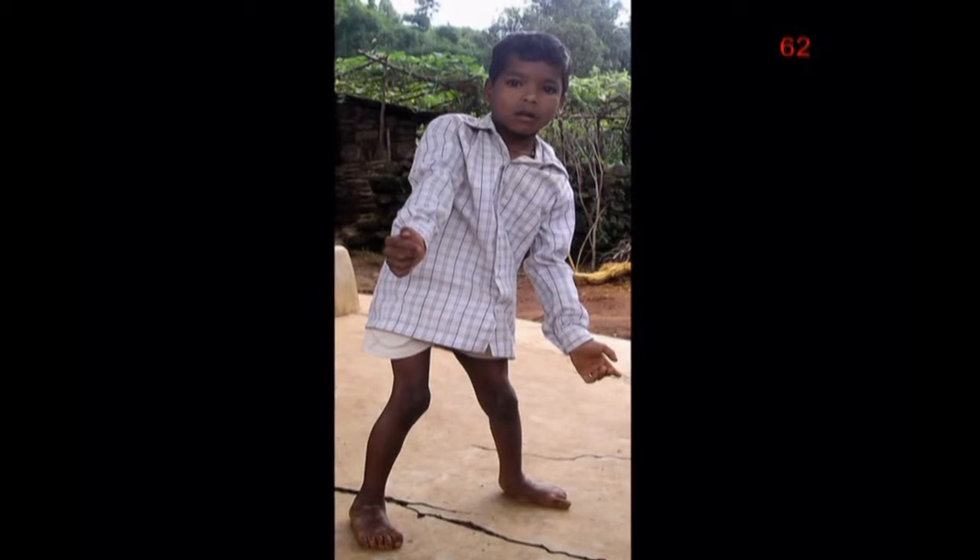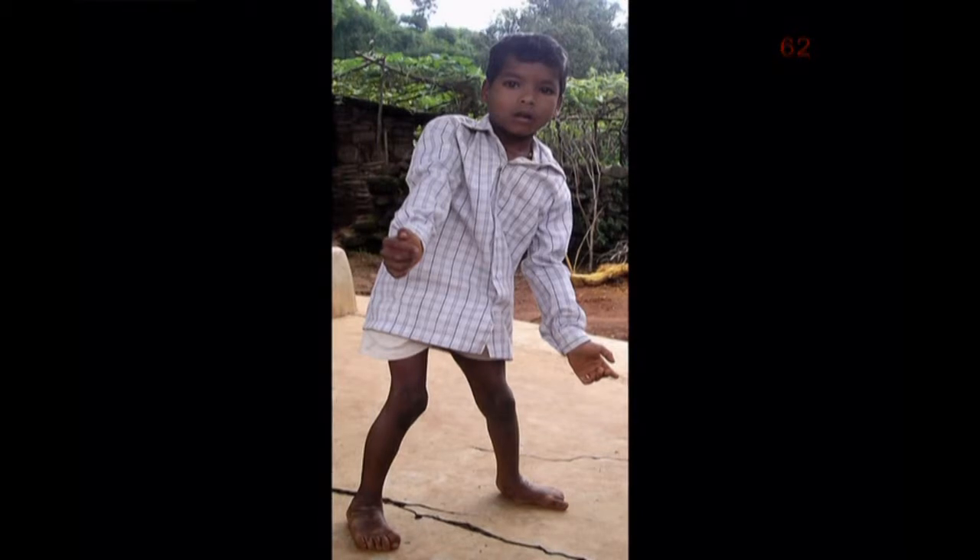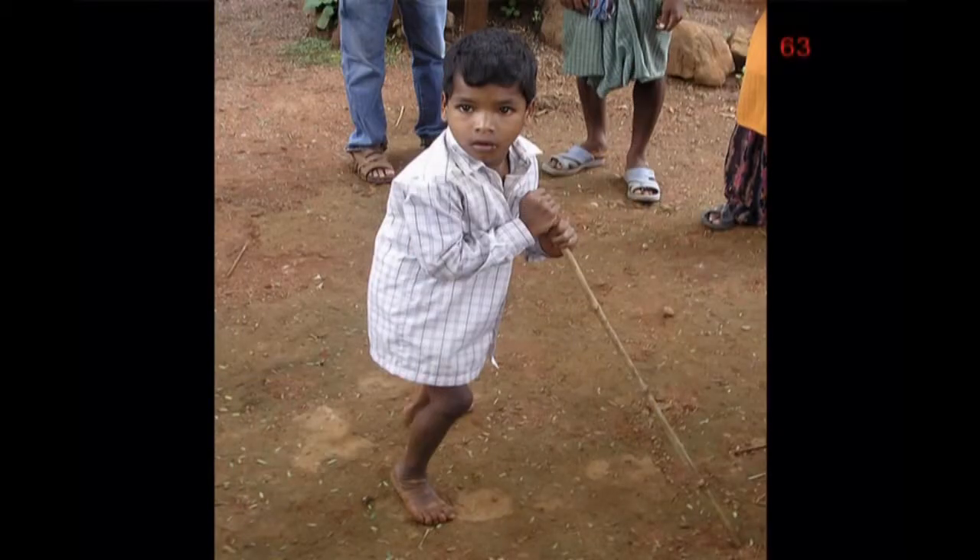He would try to take a step, or even just try to stand, and he would immediately lose control and fall down. We found a stick lying on the ground and asked Jayaram to start using it, to see if he could balance better on three points rather than two. With CP, both spasticity and uncontrolled movements, or athetosis, tend to increase when the child is frightened or nervous. When he feels more secure and less worried, the child tends to relax more.